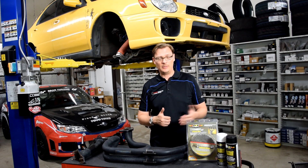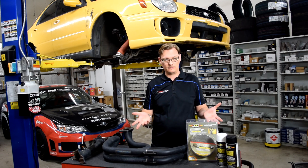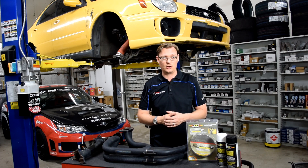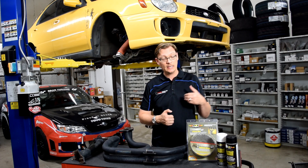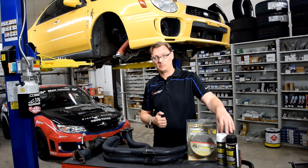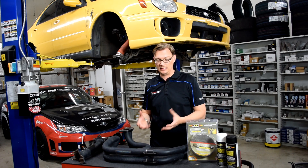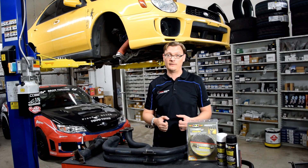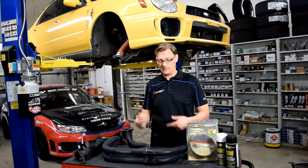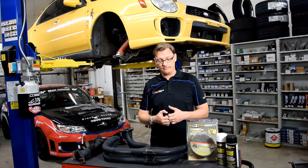Preventing oil leaks is the best preventative measure, and really if you're tracking the car or driving it hard, you should probably be doing that anyway. The other step we're taking this time is DEI makes a silicone spray that basically seals the header wrap to make it behave more like a ceramic. So we're going to rewrap this header with the header wrap and then silicone spray it, which will keep all the heat where it belongs — in the exhaust.